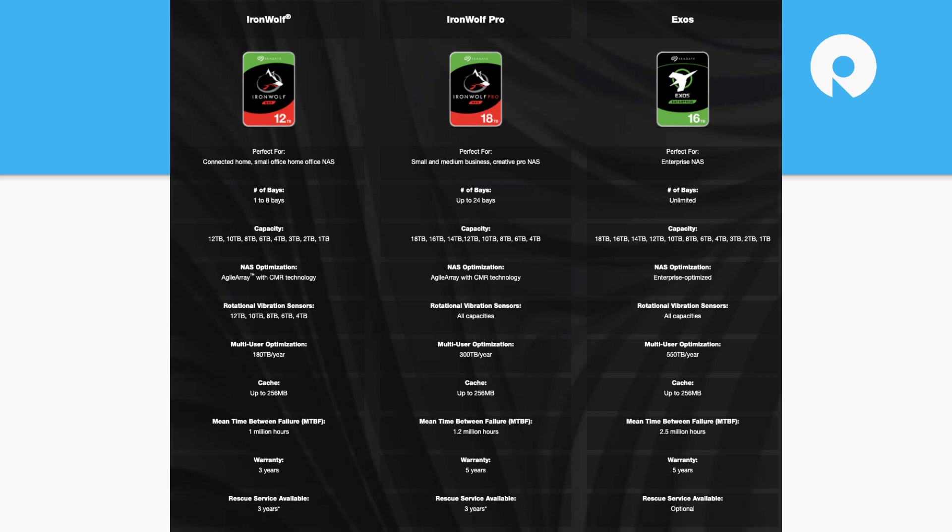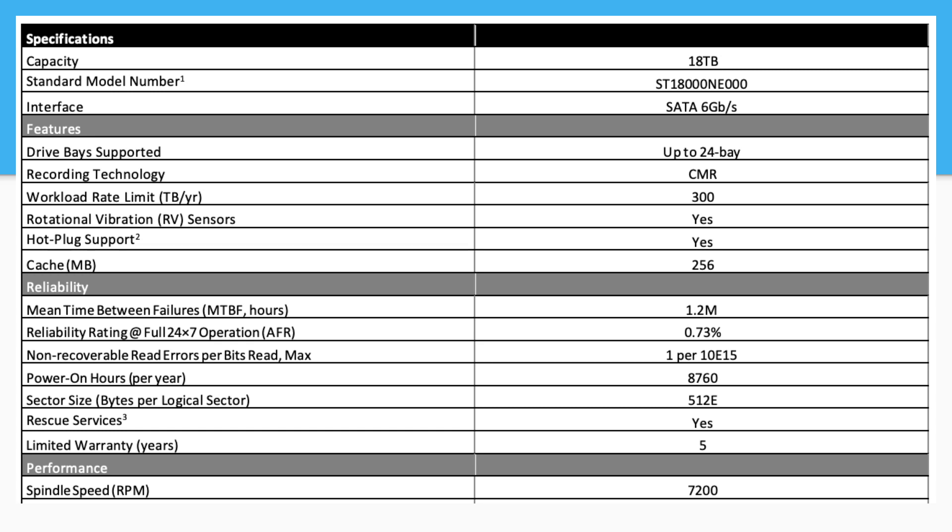Looking at the specs, these are SATA CMR drives, which is getting towards the end of what we'll see at these CMR capacities. The endurance — which Seagate calls workload rate — is notable, and they've got a lot of sensors on these NAS drives for vibration and that sort of thing. That helps drive reliability. There's also a five-year warranty and data recovery services, which went from two to three years. Those softer things make a difference when you're considering what drive to buy, especially for a small business or home use holding personal files.